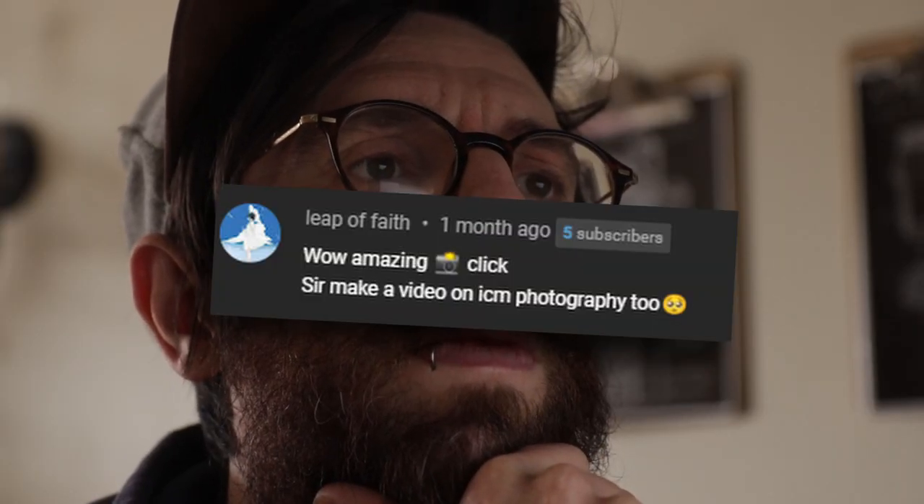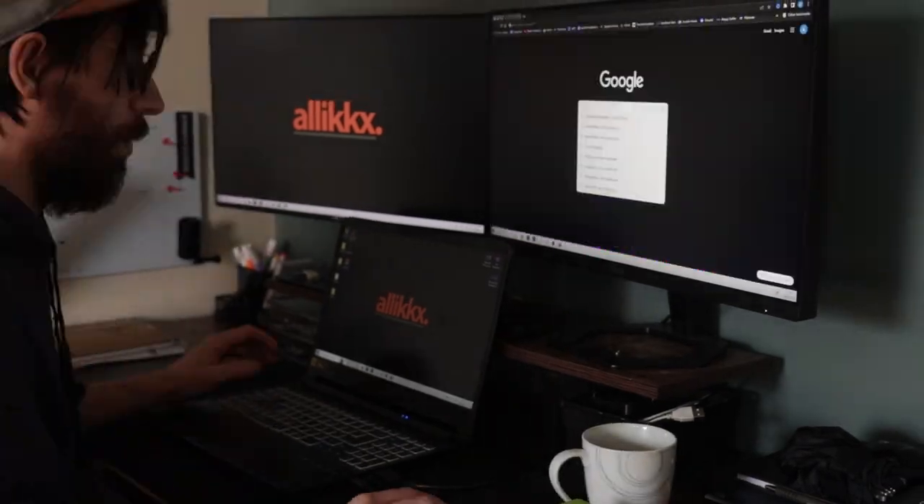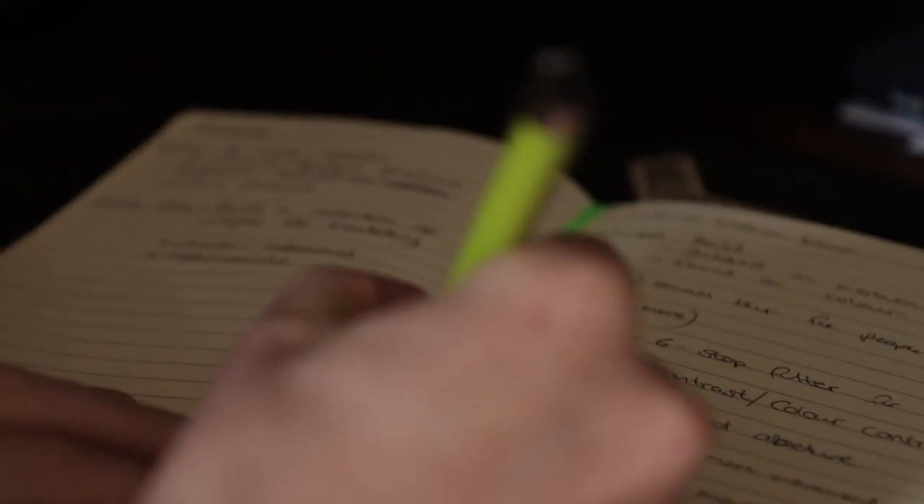I was on YouTube going through my comments and I found a comment from Leap of Faith. My first thought was: what is ICM photography? I had no idea. So I looked into it and it's intentional camera movement — something I've never done before. I had a quick look on YouTube and dug around on the internet for tips and ideas, found a lot of helpful stuff, made some notes, and then went out shooting.